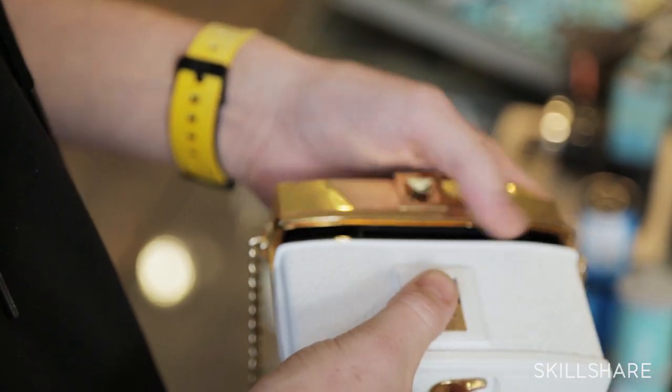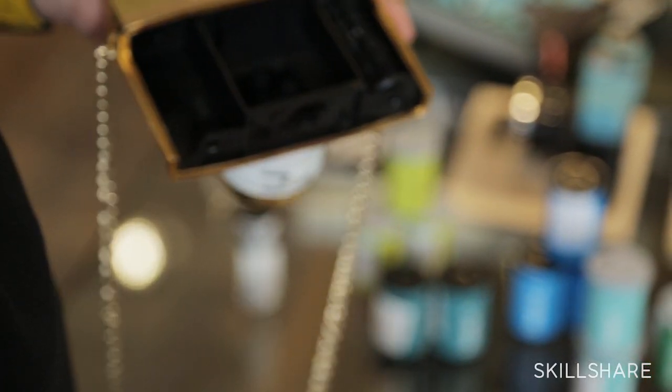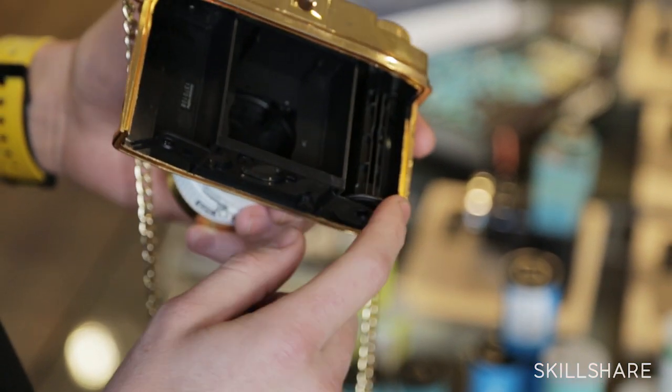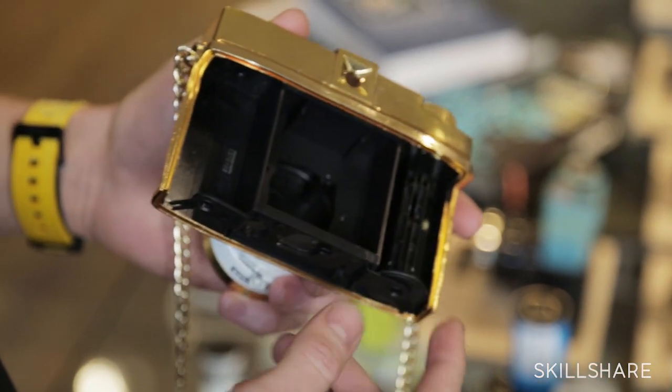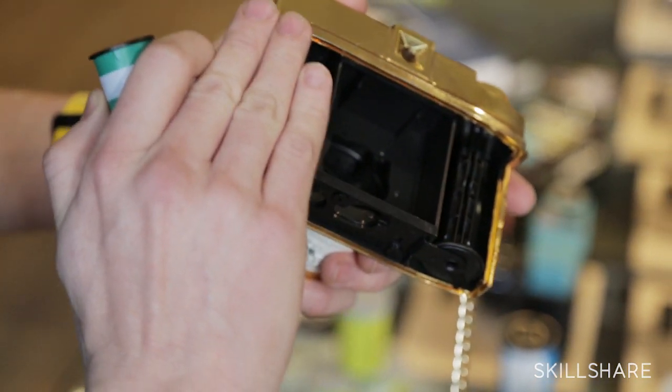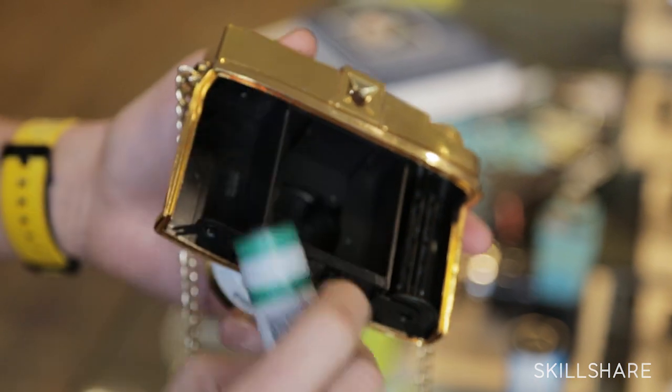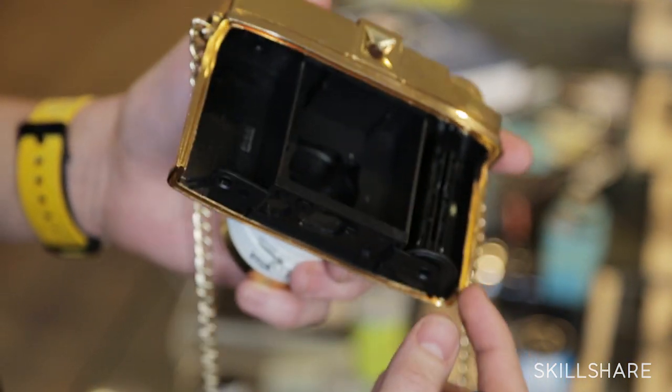First thing you want to do is just open your camera. You will find that you have an empty spool on the right. What we want to do is move the film from left to right, so the film that is in one spool will be, by the end of the film, in the other spool.